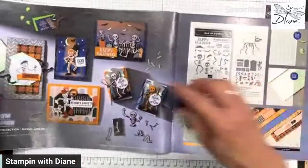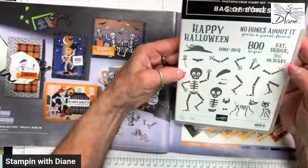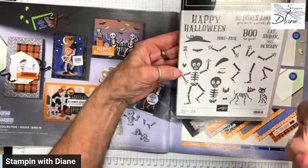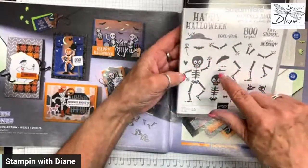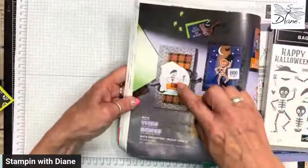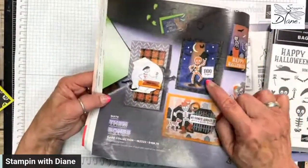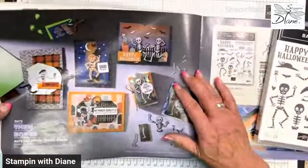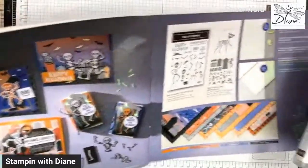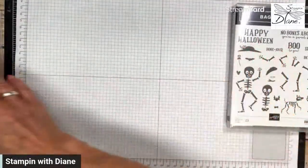I also want to show you some of the other things in here. There's a bonjour — like the French — it has the hat. Check this out: it's got some really cute images. There's the bonjour, a cowboy skeleton, and a showman skeleton. It's just so fun. And the designer series paper is amazing as well.